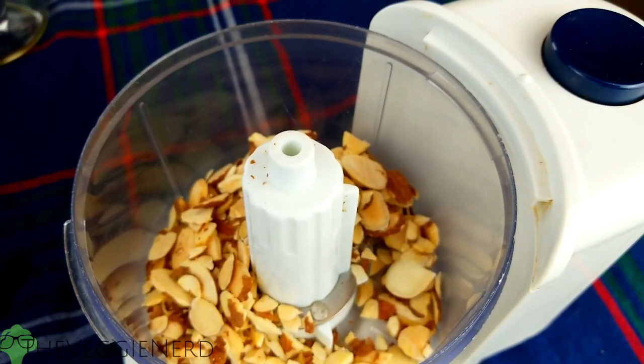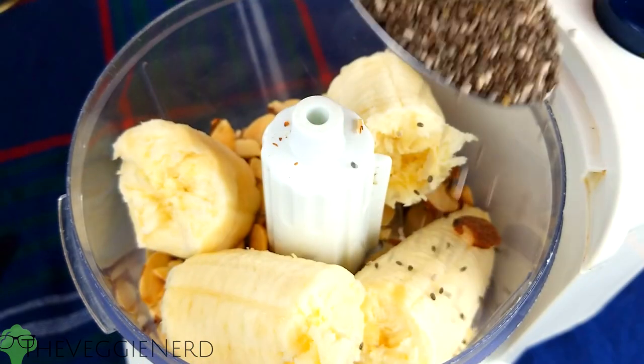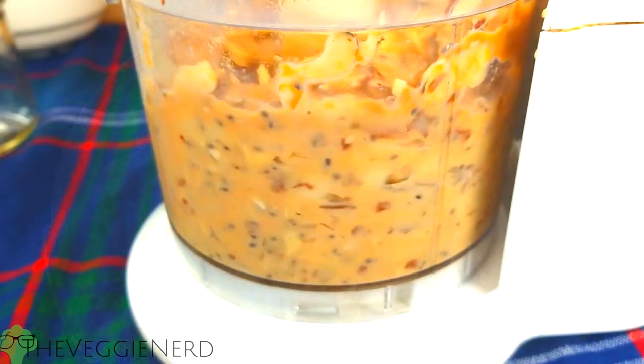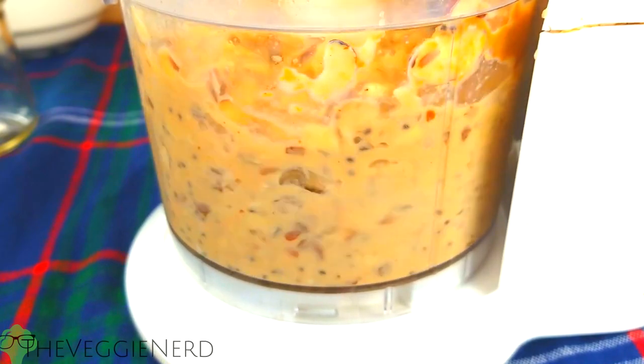For the next four layers, I will work in pairs. To your blending vessel of choice, add in slivered almonds, half a banana, chia seeds, peanut butter, and a small trickle of almond milk. Blend until smooth. Place this layer in a bowl and then set aside.